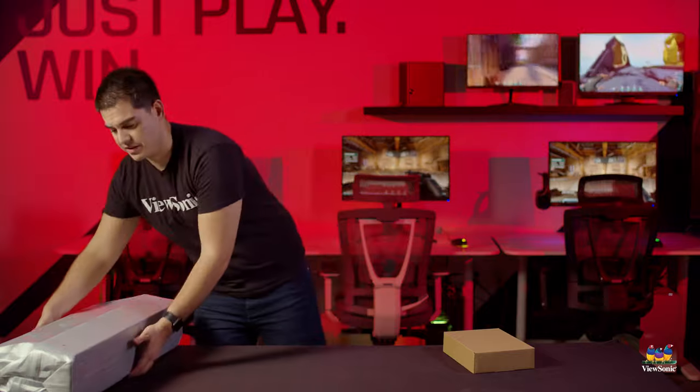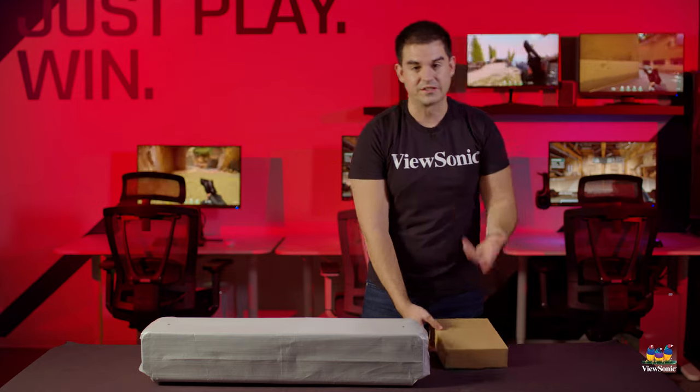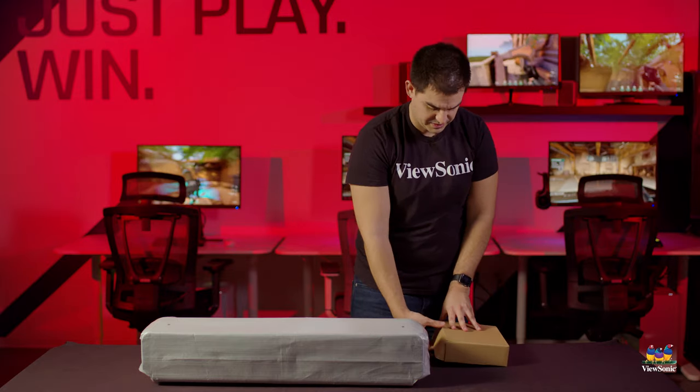Rather neatly packaged inside the box are really just two things: the projector itself and a box with all the accessories you'll need. Let's take a look at the accessories first.